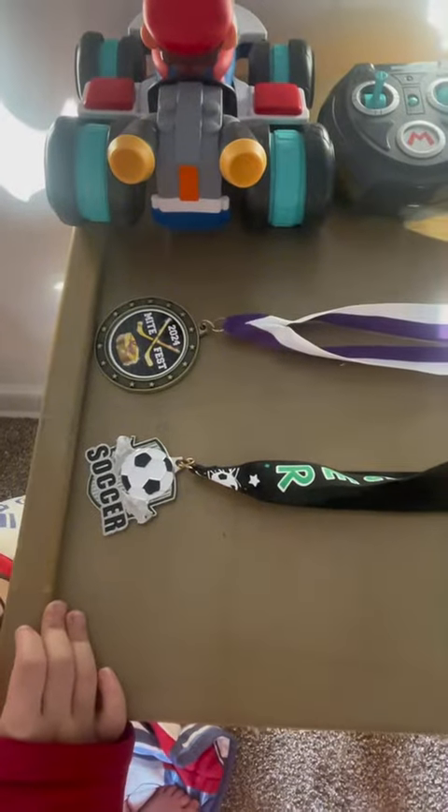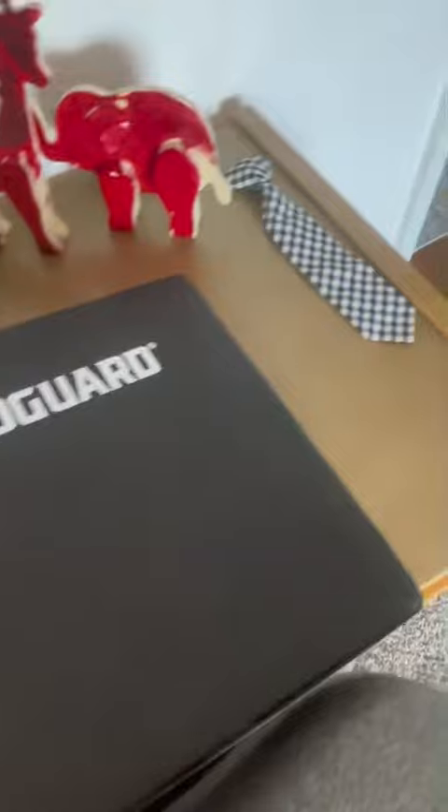And it's done. The top of the desk is done. This is our final drawer.